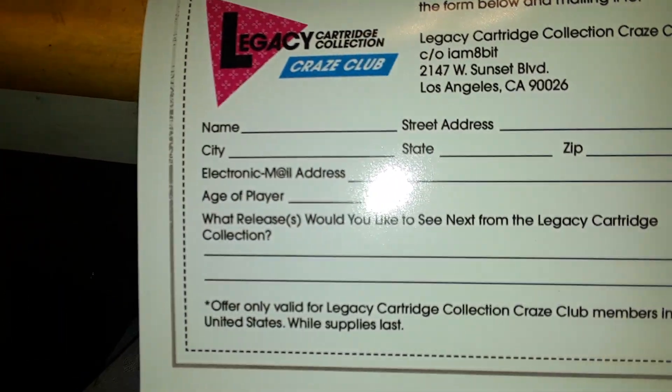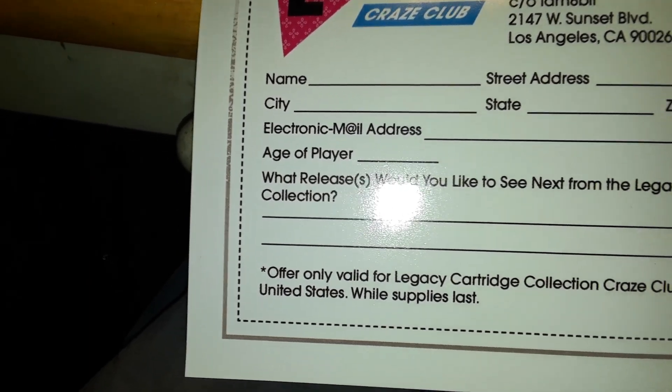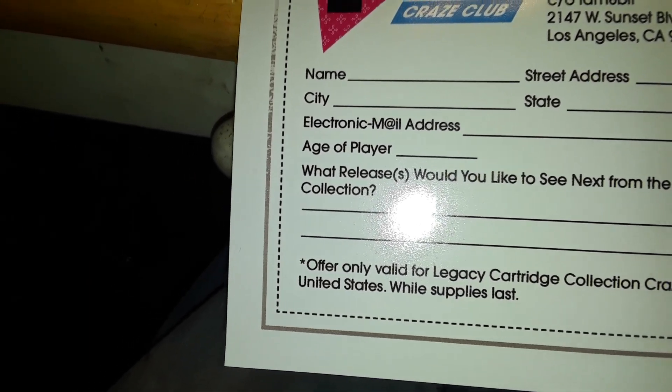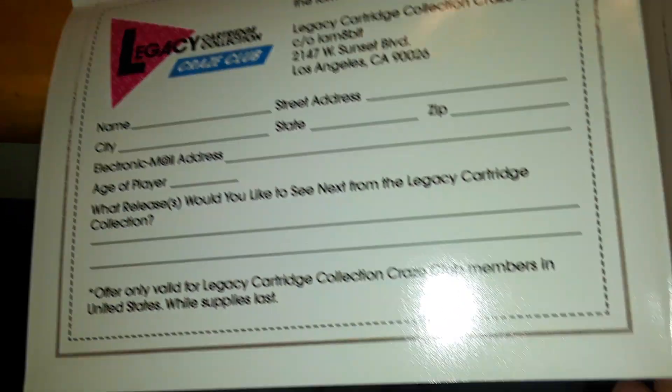You could cut it out — it's just like the original advertisement poster. So that's kind of neat.